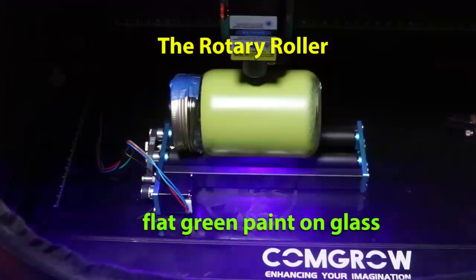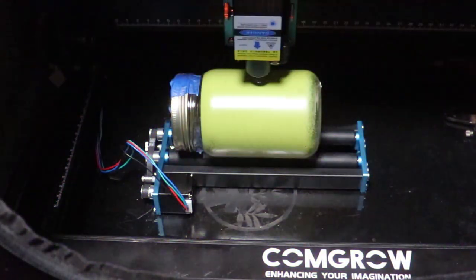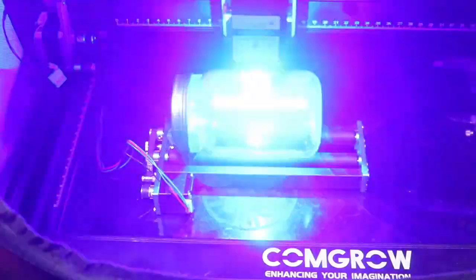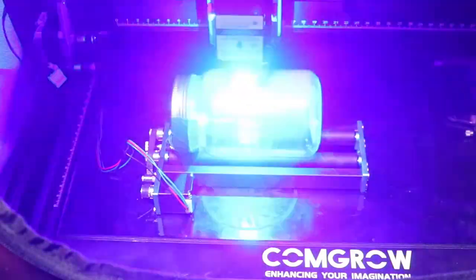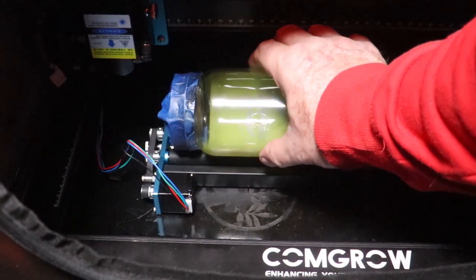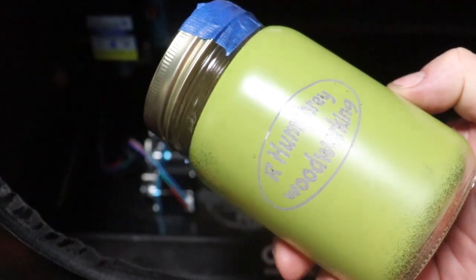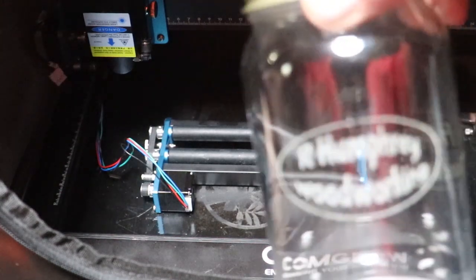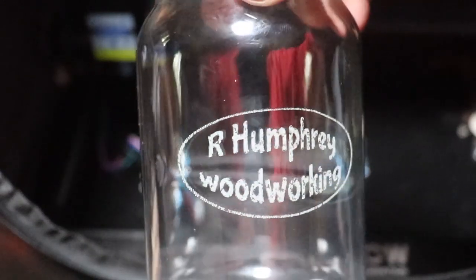And now on to the rotary roller. I'm using flat green paint on this glass jar. I see most people in videos using black paint or even blue engraving tape, but it seems to me any flat color is going to work out nicely. I used a gloss black and it didn't work as well as the flat green. Look at that — it turned out pretty nice. And here's a look at it after I cleaned off the paint. Not too shabby. There are a couple of spots that need some work, but that's probably how I programmed it. I think it's a reflection of the capabilities of this laser engraver.